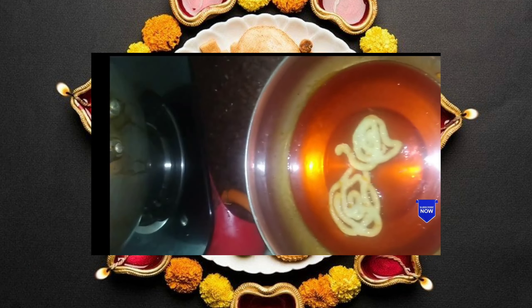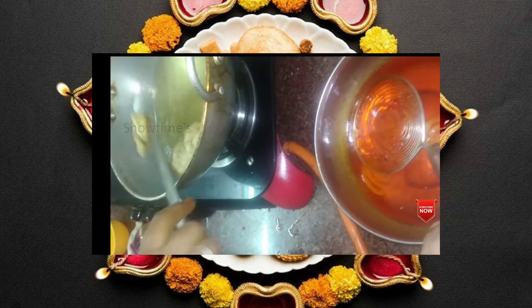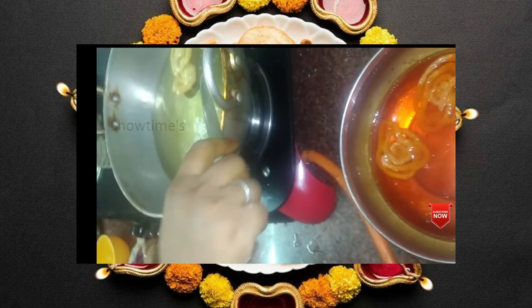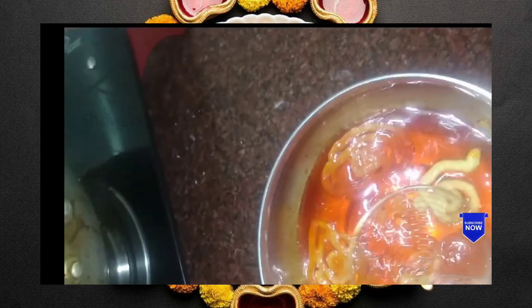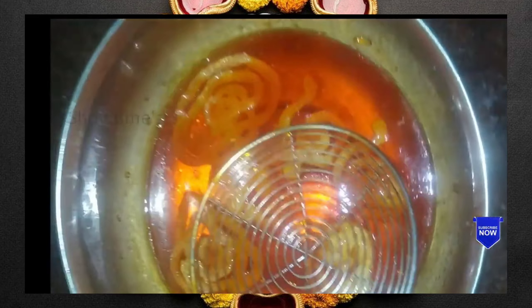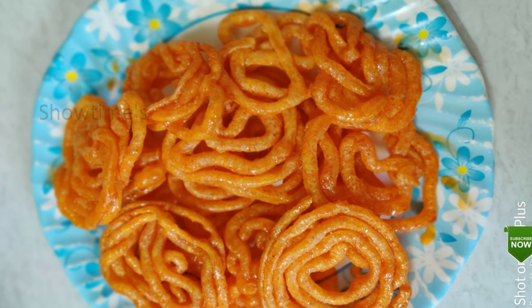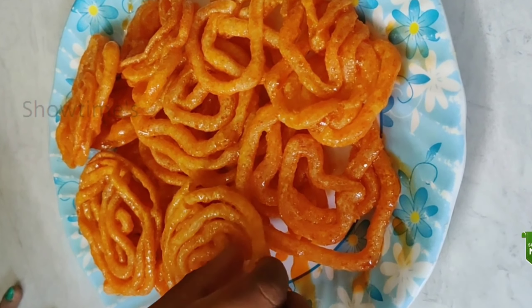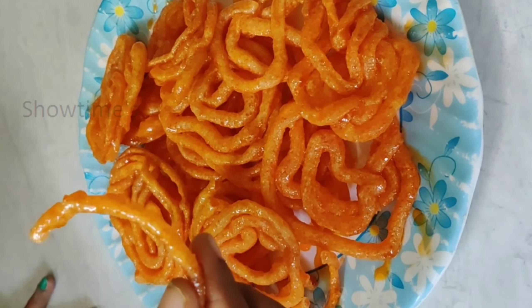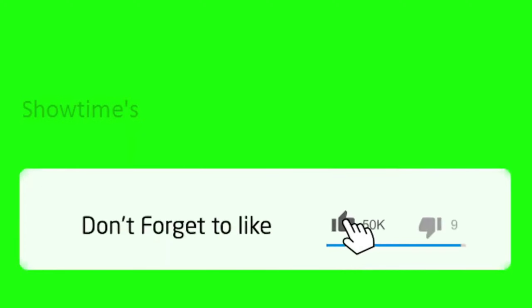If you have a light golden color, you can remove it from the heat. Add it in for about 1 minute and it is ready. Once done, you can share it with your friends.